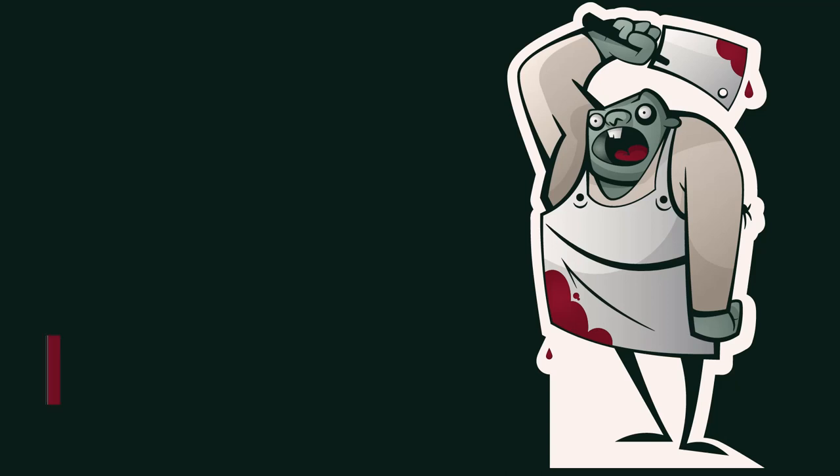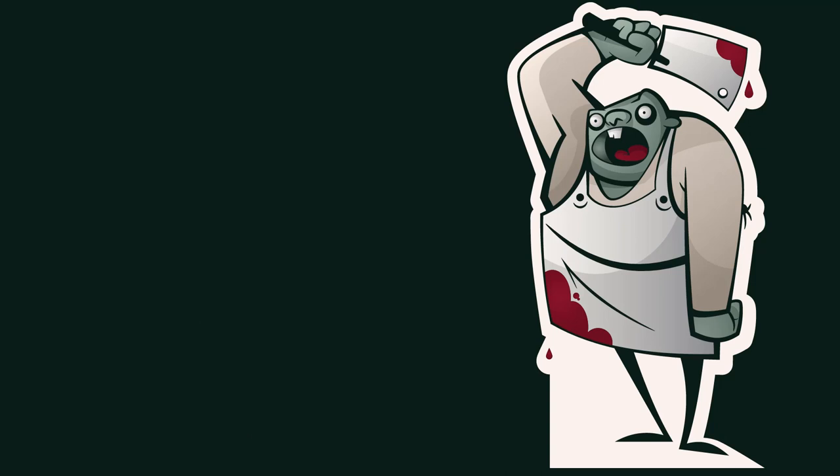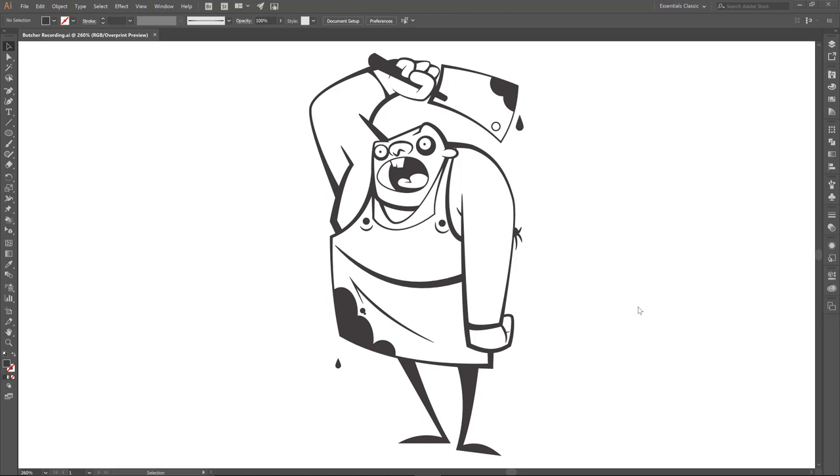Welcome back everybody, and we are going to finish up this little butcher character. If you followed along, we did step-by-step, point-by-point, and it was a doozy. Anytime we do the full-body ones, it's a little bit harder, especially since it is harder to see all the points, so it just takes a little bit more time. If you guys made it all the way through, good job.